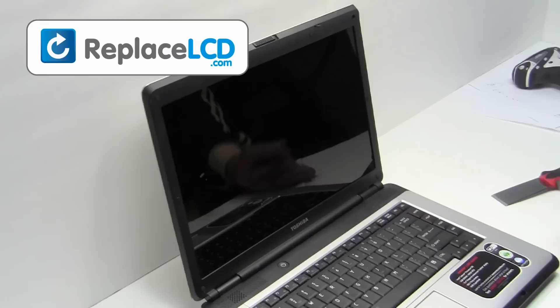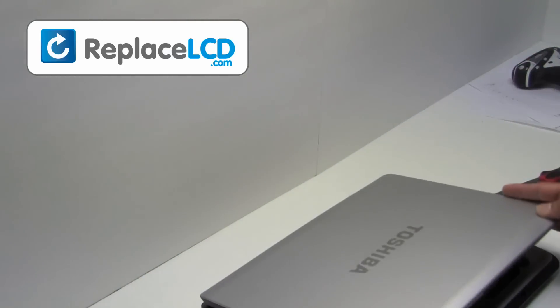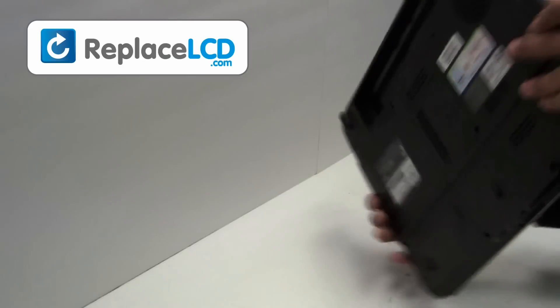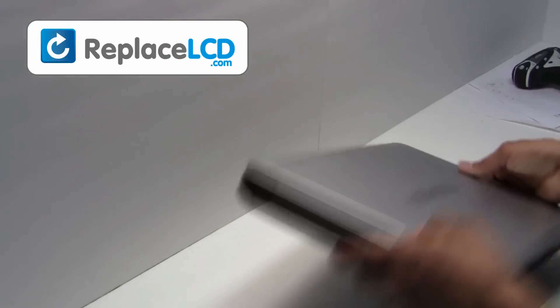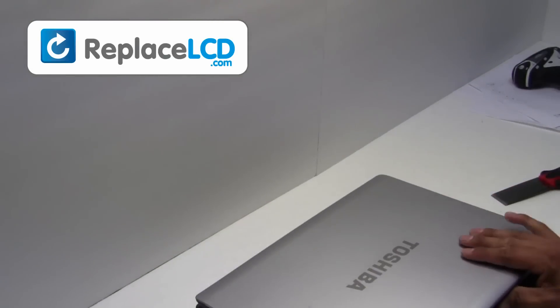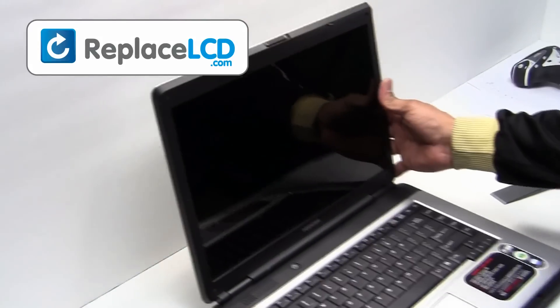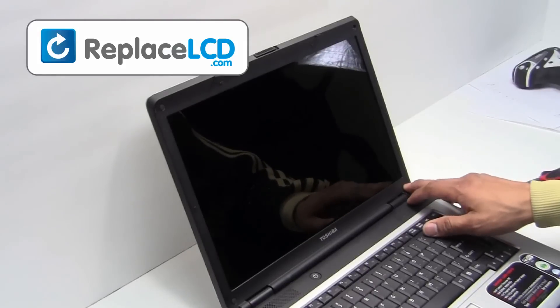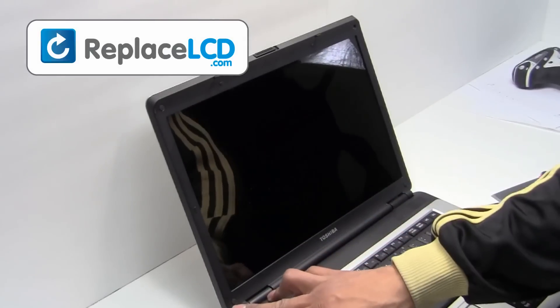Start by removing the laptop battery and unplug the power cord. Remove the rubber covers from the LCD bezel.